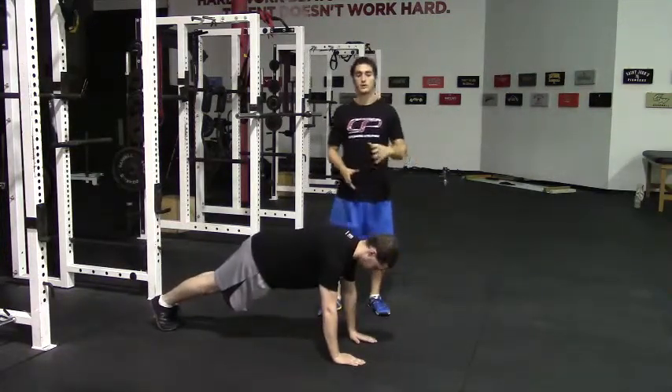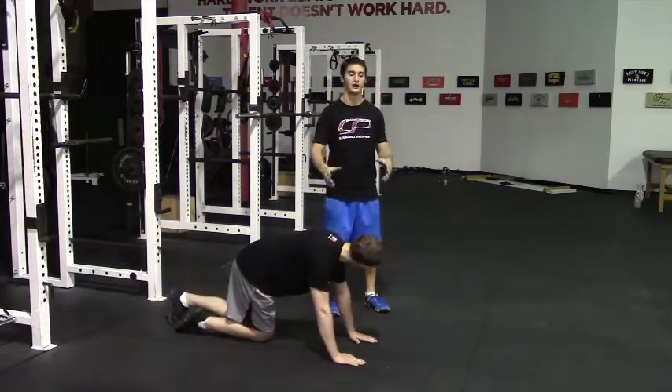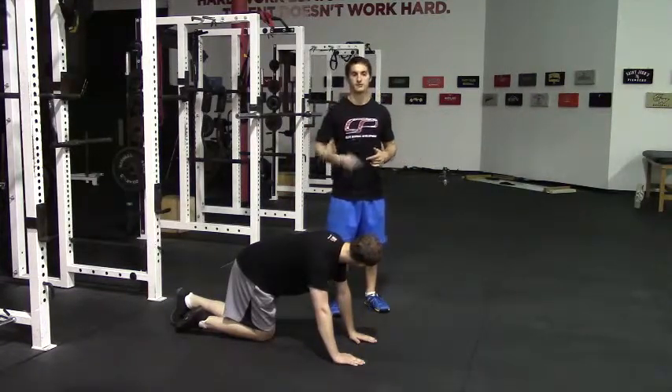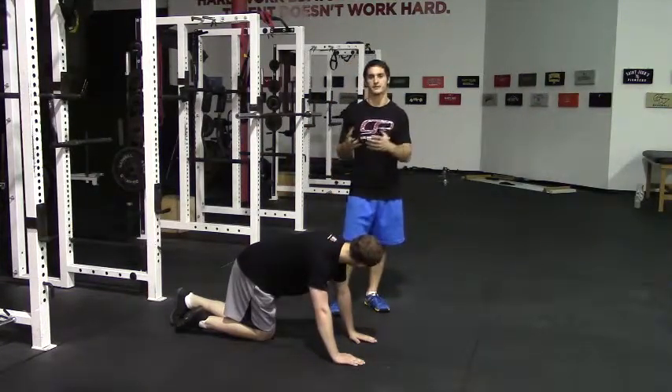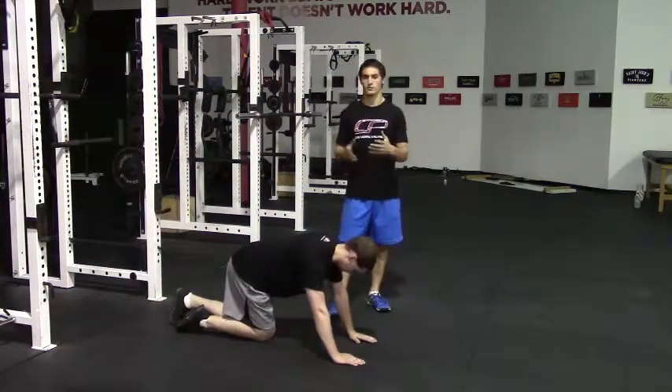Between each rep you can reset, so make sure you land under control, reset and gather yourself, then perform another rep. You don't need to do these continuously rep after rep, because sometimes the form will kind of break down and by the end of a rep your form will be kind of compromised.